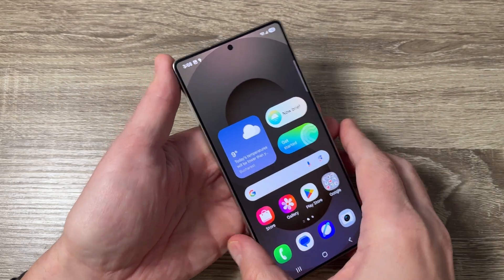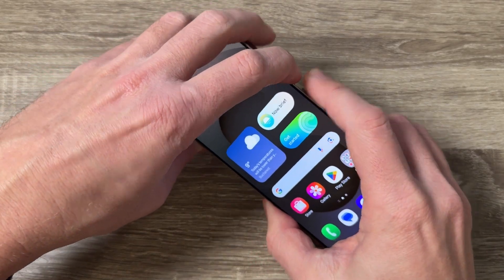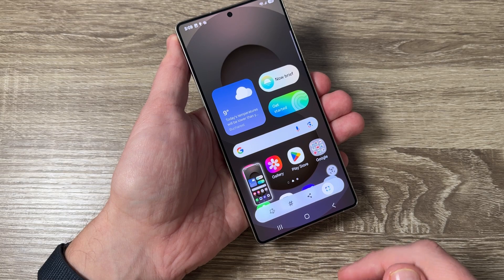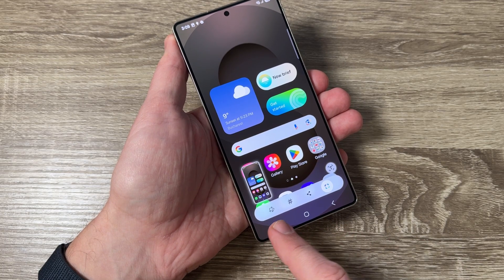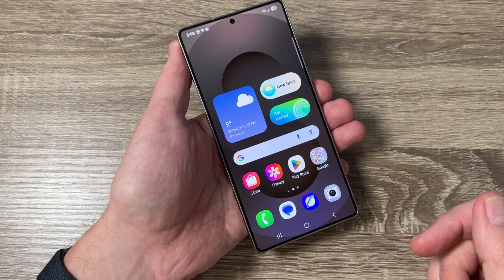The first and easiest way is to press together the volume down and the side button like this. Here we have the screenshot, and from here you can edit it, tag it, share it, or use AI select.